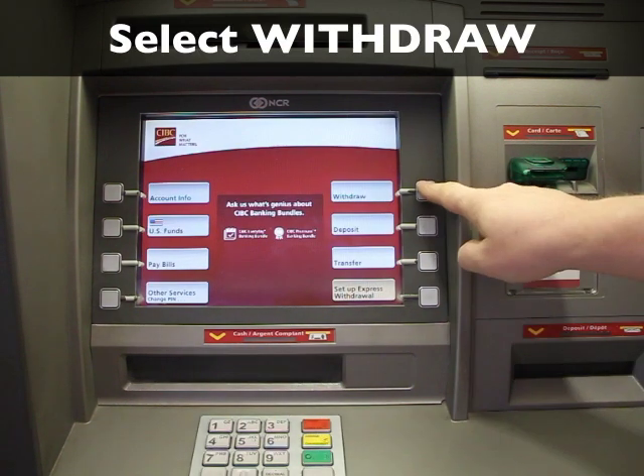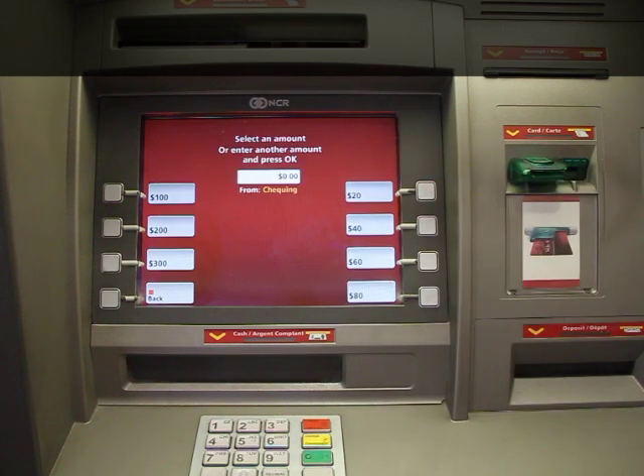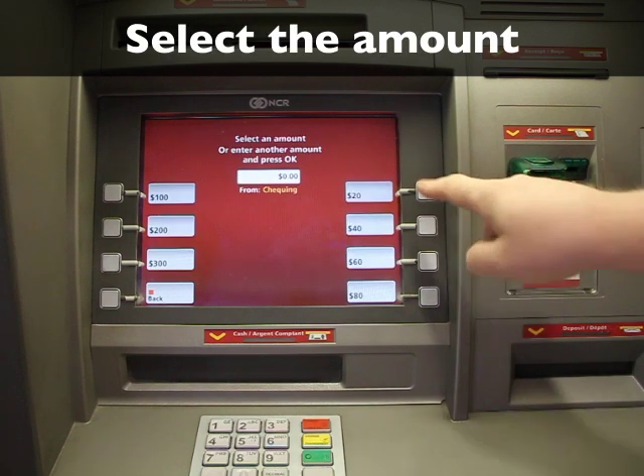Select withdraw. Select which account you would like to withdraw from, and then select the amount of money you would like to withdraw.